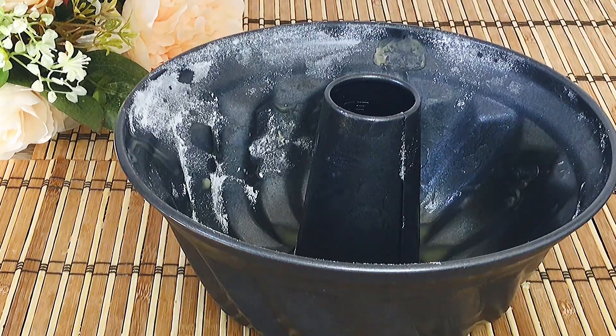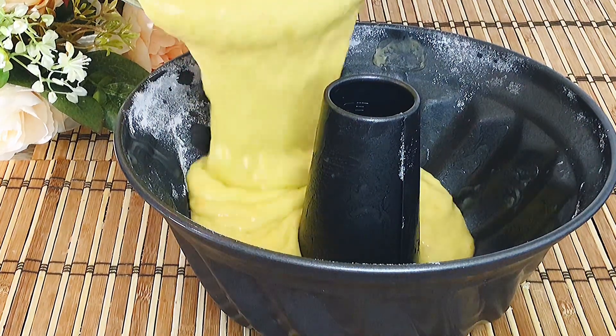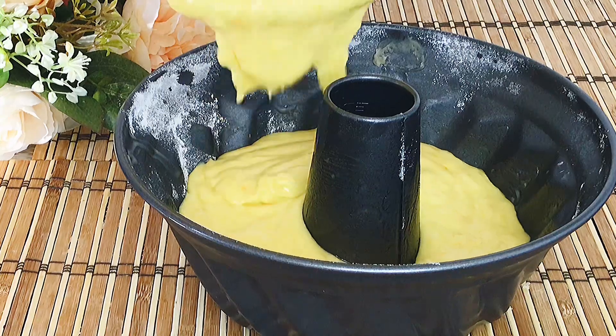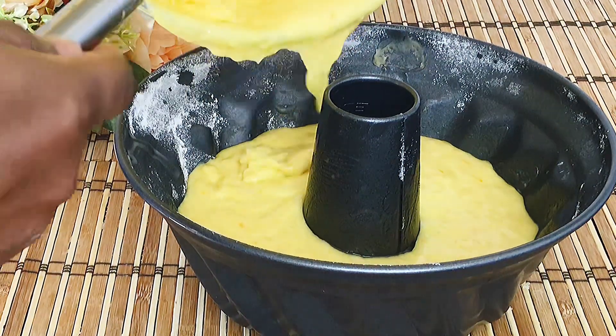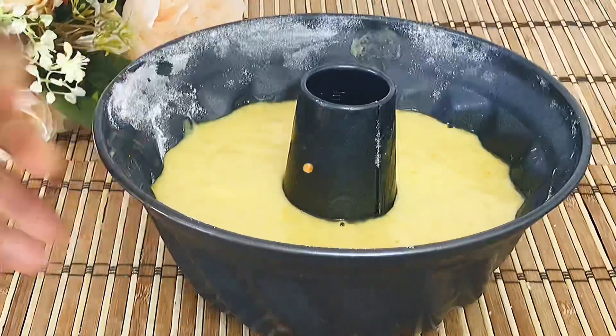Once you're done, pour the cake batter into a well-greased baking pan and bake in a preheated oven at 170 degrees centigrade for around 40 minutes or until an inserted toothpick comes out dry.